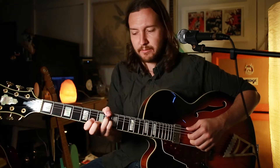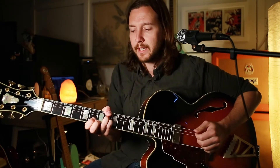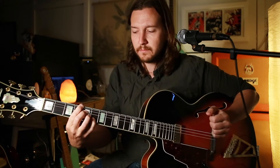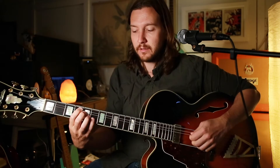So I play it with my thumb for the root, which just gives me a little bit more freedom to move around, but he's plucking the bottom. Walking through the other chords, we've got a C minor 11, our G major 6 chord, our E flat major 7 chord, and our D flat major 7 flat 5 chord.